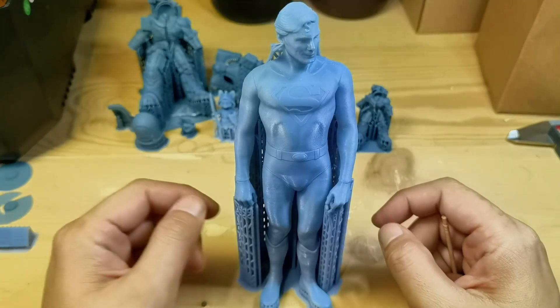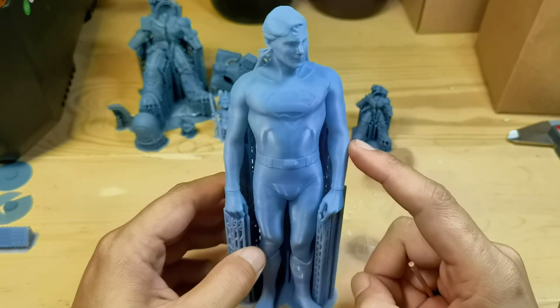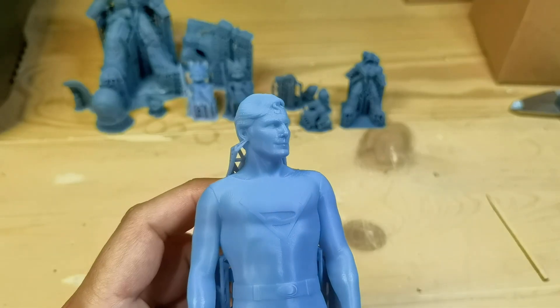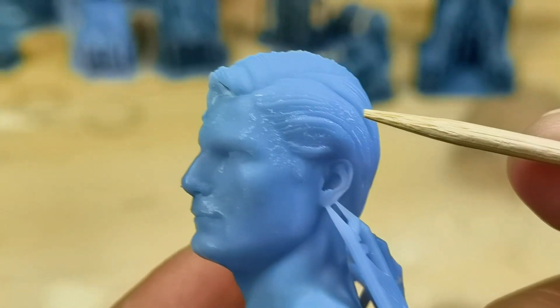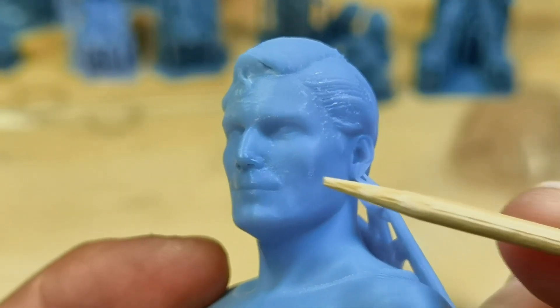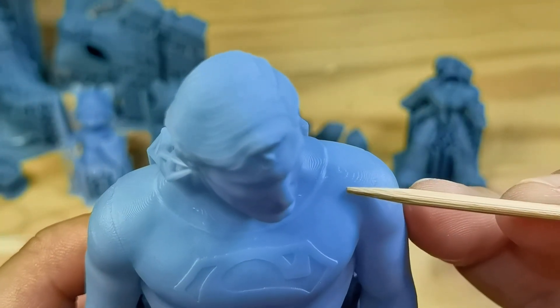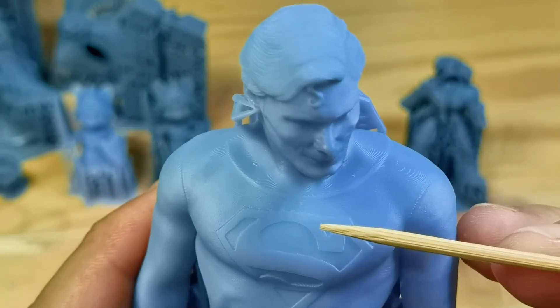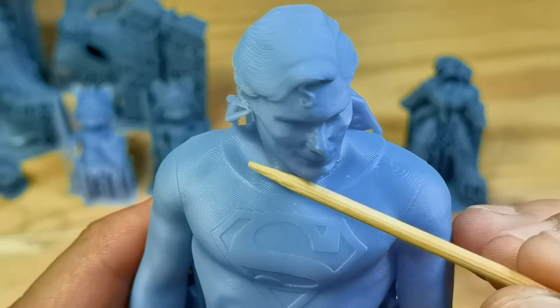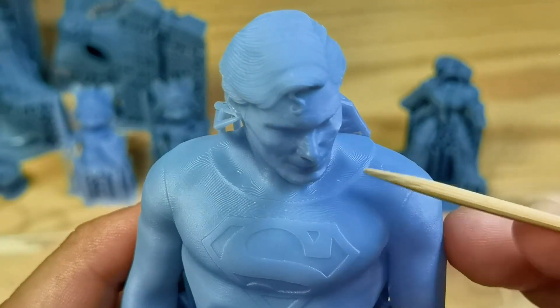This Superman model is 18cm tall, printed using the default setting for high-speed resin, and the print finished in 2 hours. But you definitely don't want to use this setting for detailed prints, because it causes blooming — as you can see from the white flakes — and the stepping lines are big. However, if you only need a quick prototype, quick visual inspection, or to check dimensions without caring for fine details, this speed print might work for you.